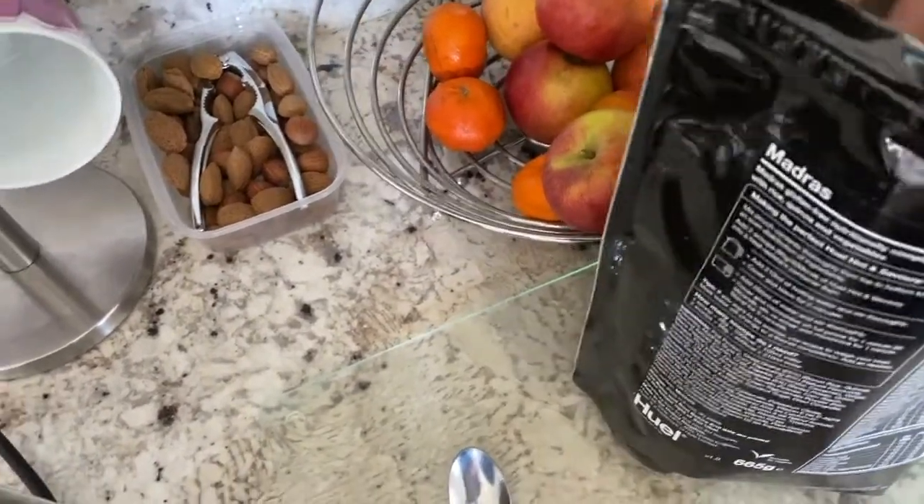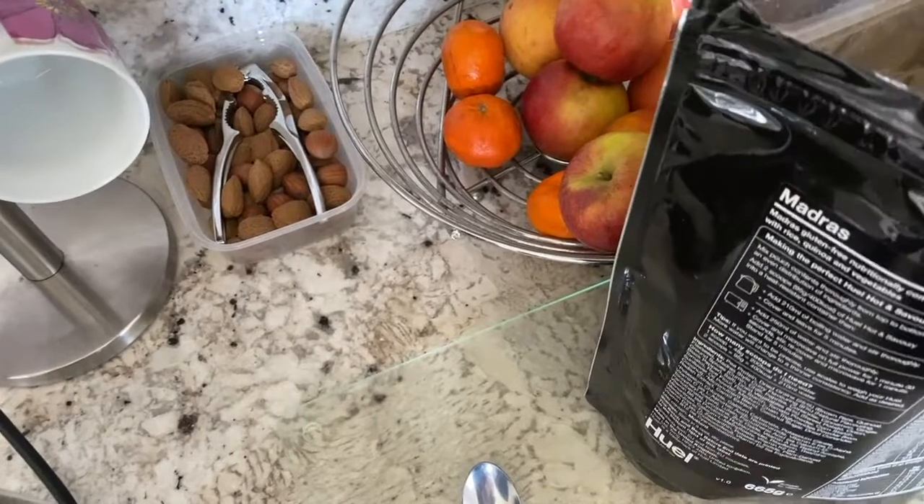I've mixed that with my tool, and I'm going to make a big piece of the cake and I'm going to use it. Okay, so we'll try it.